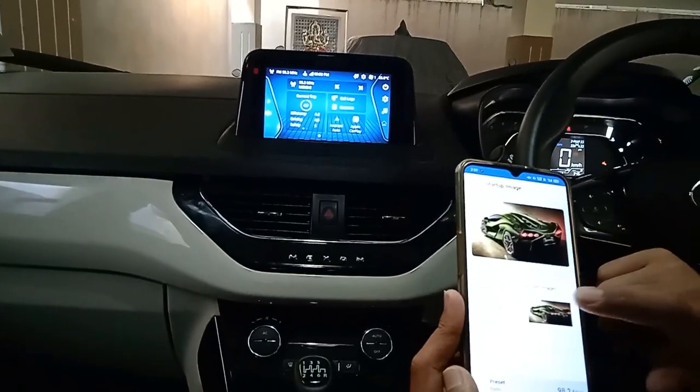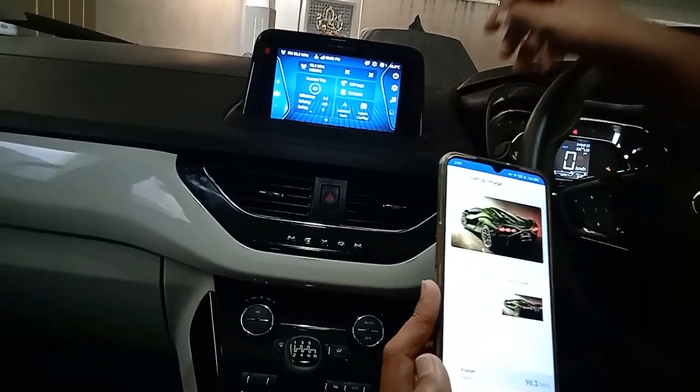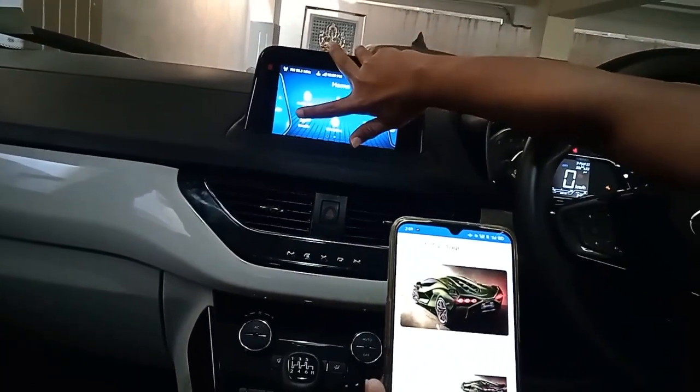Now I selected a photo. Click on that photo and set it as a startup image. Now if you want to preview here, swipe and go to Doodle.